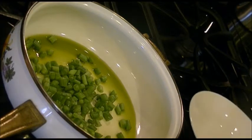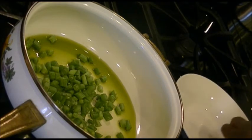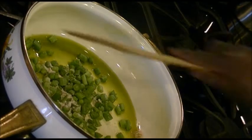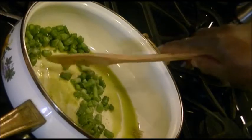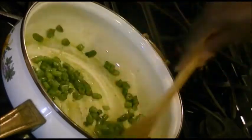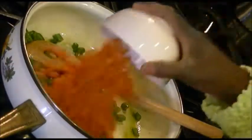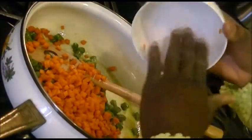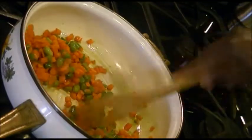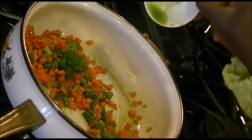Into that I'm going to be adding a teaspoon of the salt — that might look like a lot but it will work out perfect after I add the water. I'll stir this together for about 30 seconds, then I'll add the carrots, stir it together, and I'll be adding one tablespoon of the jalapeño pepper.